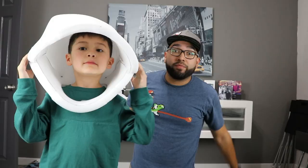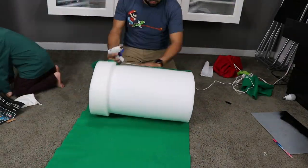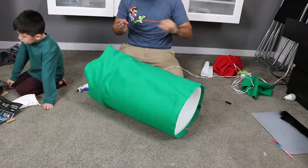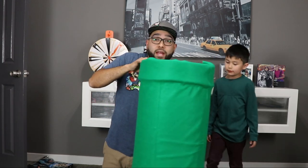Ta-da! Check it out, it's looking pretty good. Next steps — we're gonna get our tube and put the fabric on it. We made the pipe, you can see we hot glued it. I didn't have that much hot glue, but we will make it work.